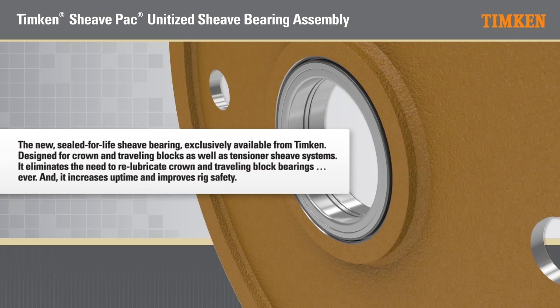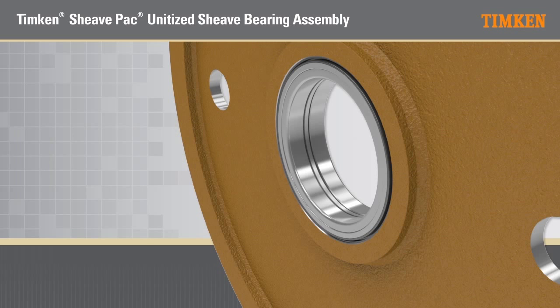The new sealed for life shiv bearing, exclusively available from Timken, designed for crown and traveling blocks as well as tensioner shiv systems. It eliminates the need to re-lubricate crown and traveling block bearings, ever. And it increases uptime and improves rig safety. The Timken Shiv Pack, a unitized shiv bearing assembly.